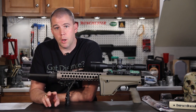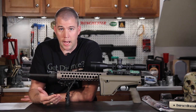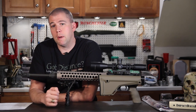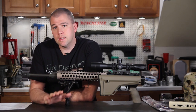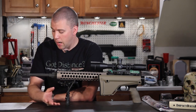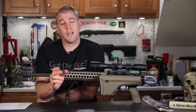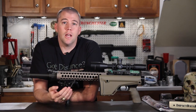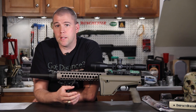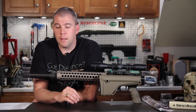The only two metal components in this firearm are the firing pin — for obvious reasons, since a plastic firing pin wouldn't work very well — and a metal block. The metal block is required because of a federal law called the US Undetectable Firearms Act, which requires components in a firearm that prevent it from passing through metal detectors undetected. So those are the only two metal components.